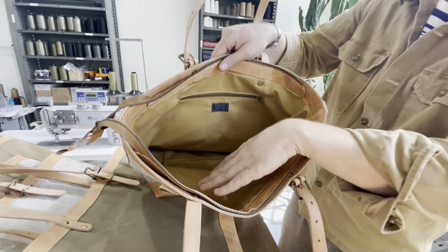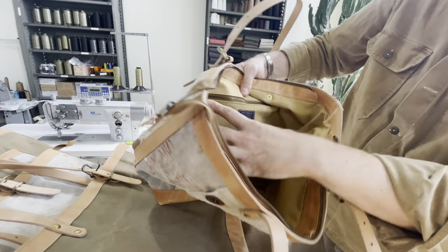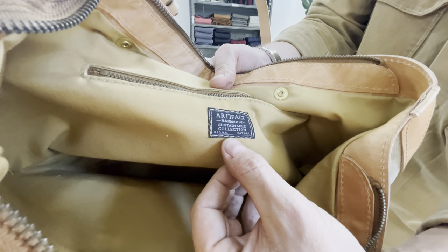It is lined with a 10-ounce canvas with an internal zippered pocket, and it even has our shuttle-loomed vintage-style label that denotes that it's part of our sustainable collection.